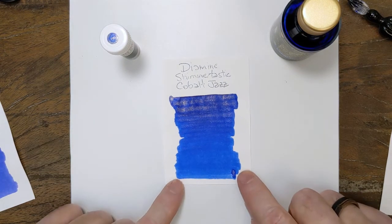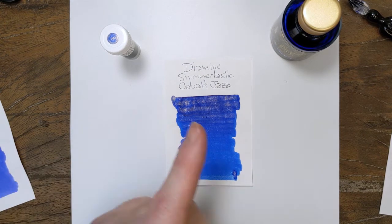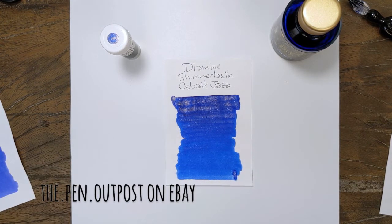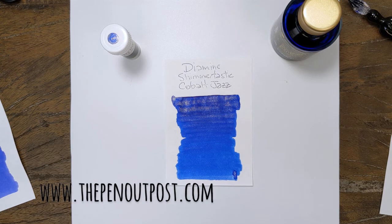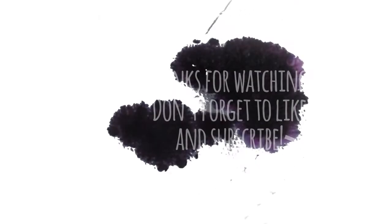That's a mouthful. Diamine Shimmer-Tastic Cobalt Jazz. Available in a three milliliter sample and a 50 milliliter bottle at the Pen Outpost on eBay and at penoutpost.com. Thanks for watching!